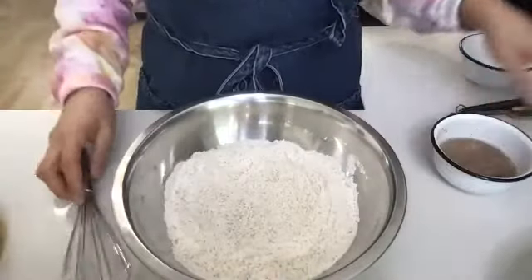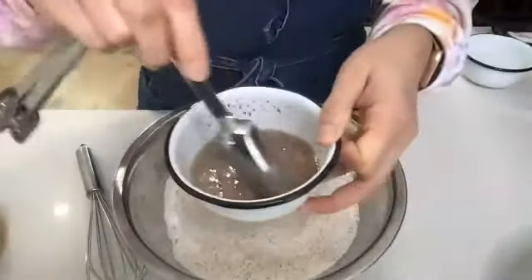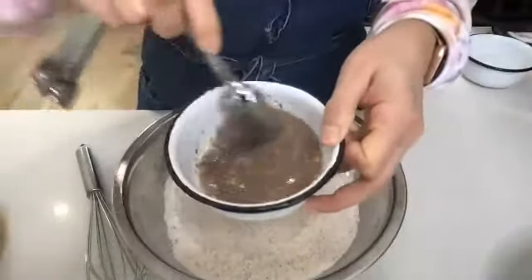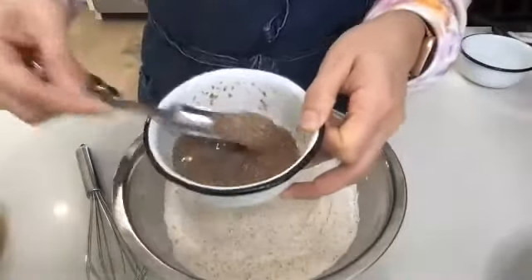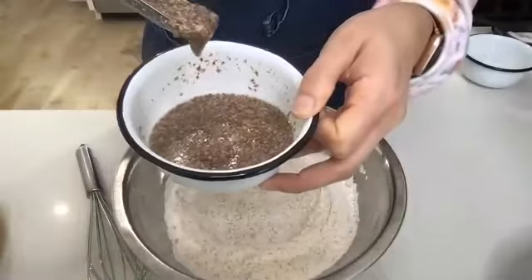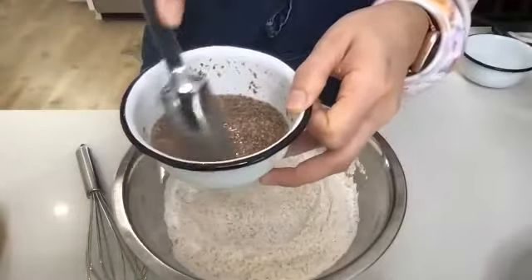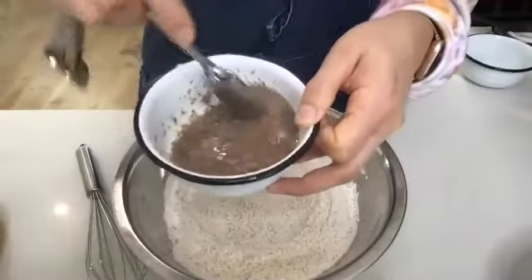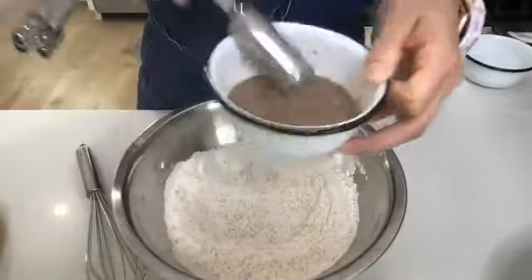Let's check in to see how our little flax meal is doing. You can see that it's already kind of thickening up — it's not that watery consistency anymore. Pulling it, you can see it's this thicker consistency that's going to act as my binding agent. I'll add this in just a moment.